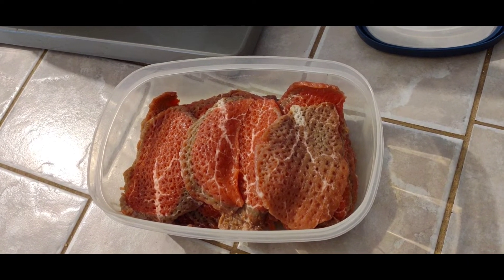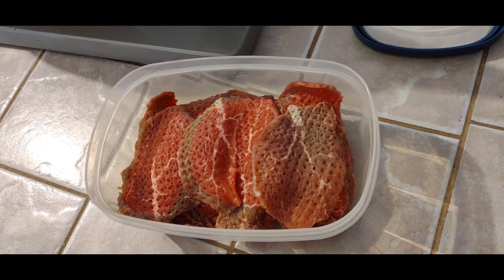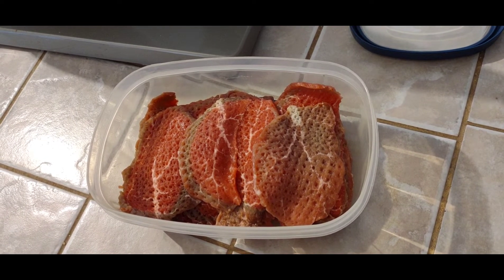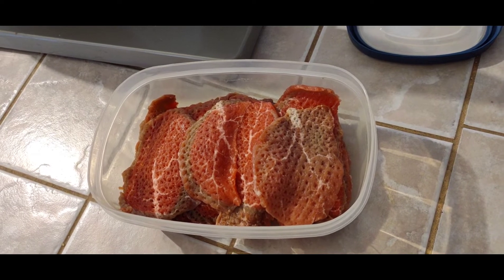We've got all the meat tenderized and in the tub. We're going to put this back in the fridge while we make the marinade and then we'll come back.